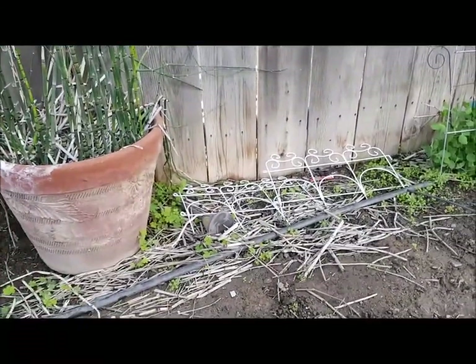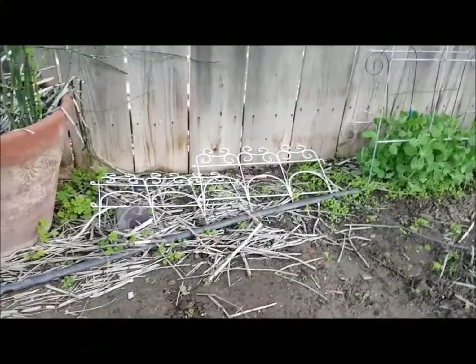Now back over here is supposed to be my carrots, but you can't really tell anything because the weeds have come up too.